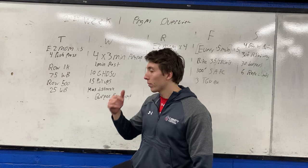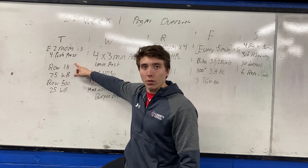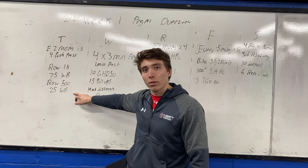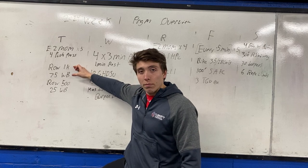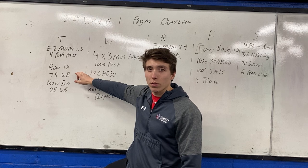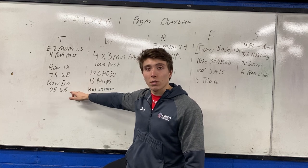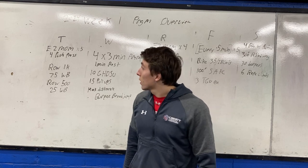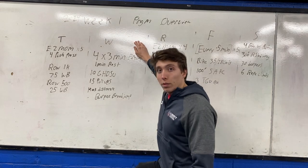It's all building to something, so keep that in mind. Our metcon is a burner — I did it today and it's hard. Row 1K, then 75 wall balls, row 500 meters, then 25 wall balls. Your goal is to row at a moderate-fast pace, go for a big set on the wall balls, hang on as long as you can, hop back on the rower, and no matter what, finish that last set unbroken. That's the goal.